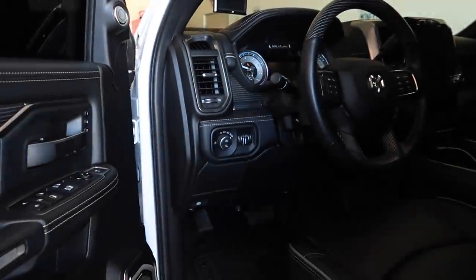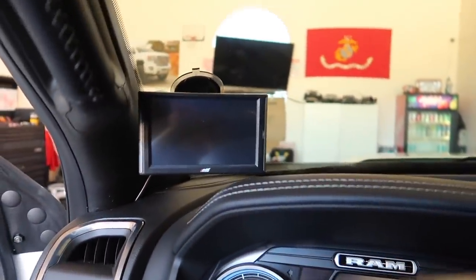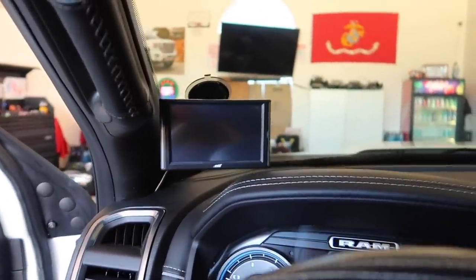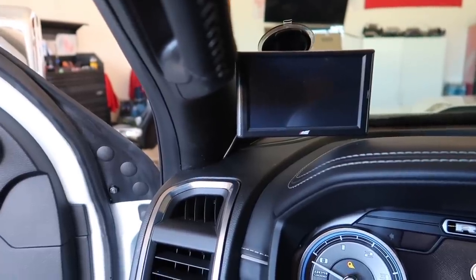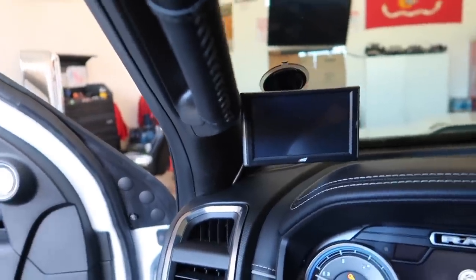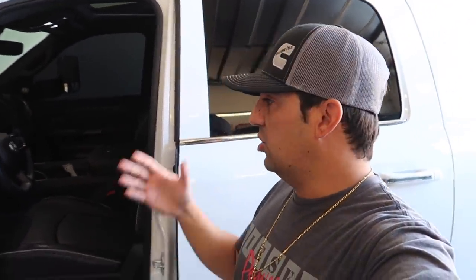It is a great system, but the Edge system I use gives you sort of the generic basics. The reason I run this one: number one, it's a bigger screen — I can see it because I can barely see with the other one. Number two, it's just generic. I mainly want to look at my EGTs, boost, and vane position. That's about it. The Banks iDash gives you everything — so many different options, it's insane.